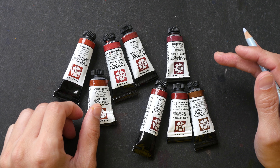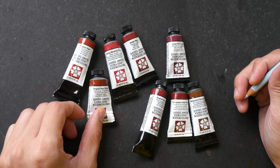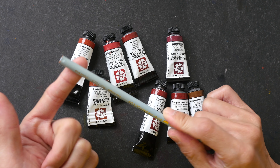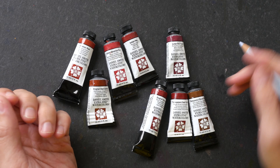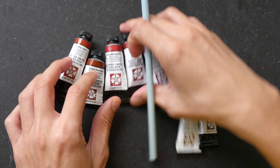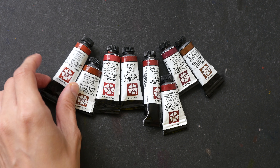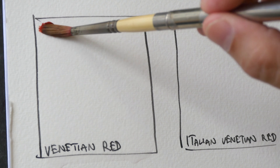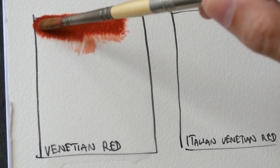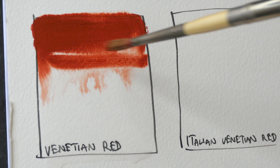The pigments are heated to a certain temperature, and that temperature will determine the color. That's why you have colors like Raw Sienna and Burnt Sienna, Raw Umber and Burnt Umber — all heated at different temperatures to produce different colors. So let's swatch out the colors. PR101 seems like a pretty versatile pigment since it can be made into so many different colors.